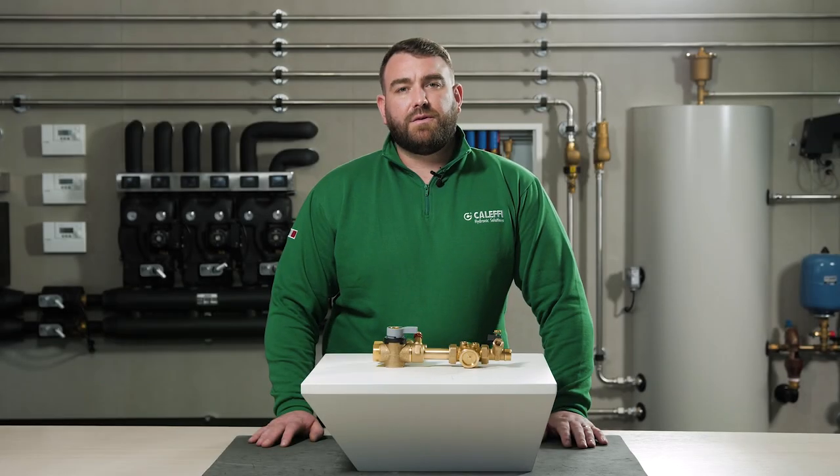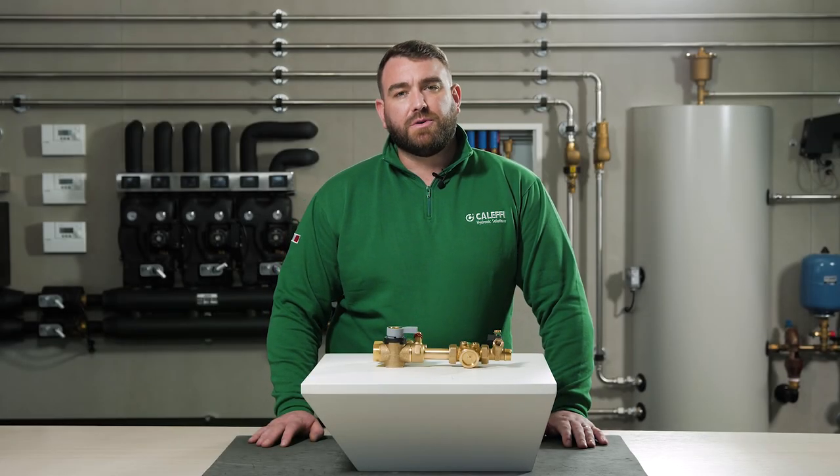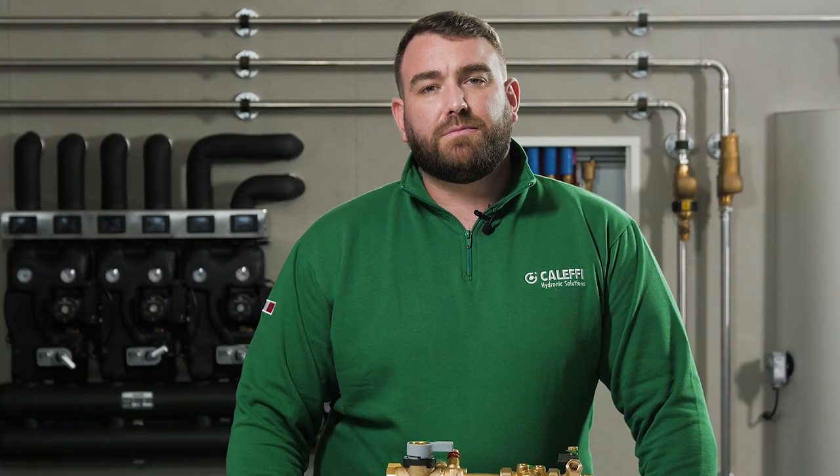Thank you for watching this video where we talked about the 149 series hookup kit. I hope you enjoyed it. For more information please visit our website at www.caleffi.com or go to our YouTube page where we have more videos. Thank you for watching.